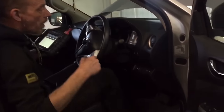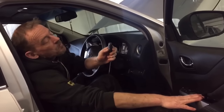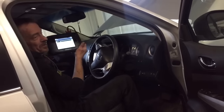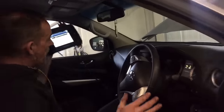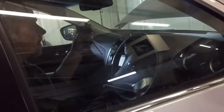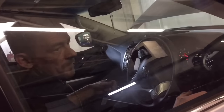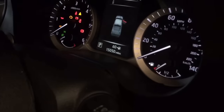Now, to scan the ECU for any fault codes — let me cut a long story short. Leave your foot off the brake, close the door, press the button twice, and then press the button on the dash. That puts the ignition on for you to be able to read the ECU. There you go — that's the ignition on, and now you can scan the ECU.